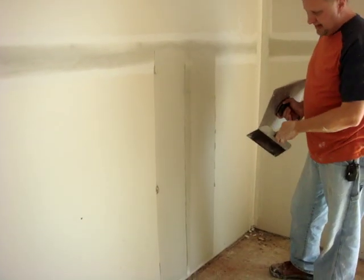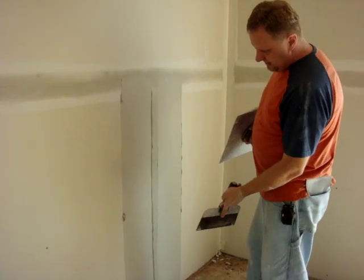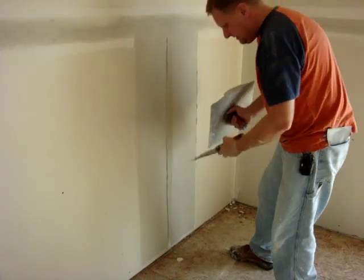What that's doing is it helps eliminate the hump that we had earlier. The next step is to just simply clean the edges again — always keeping the edges of your mud nice and straight, nice and clean.